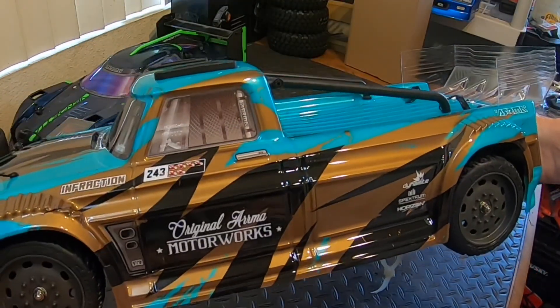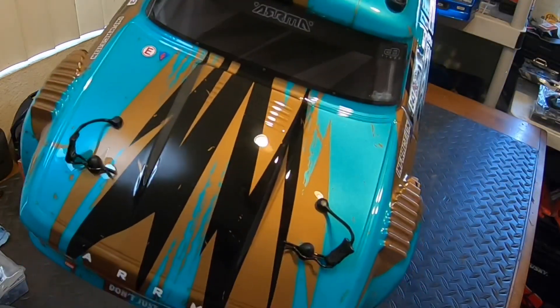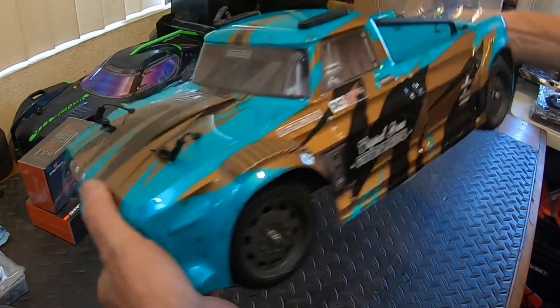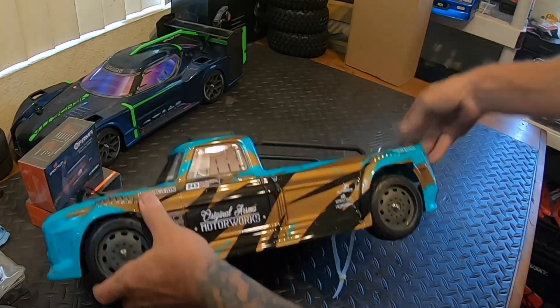Teal and brown - that's a unique combination, I gotta say. Teal and brownish gold, might be gold and black, but definitely a cool looking body.